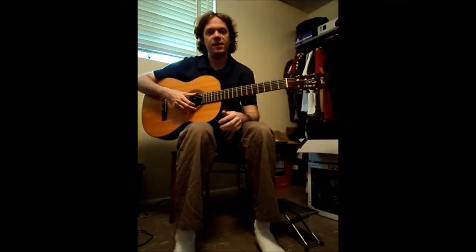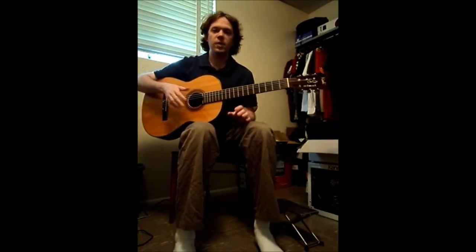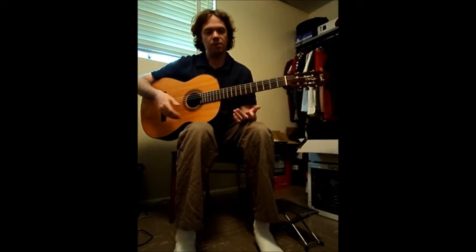Hello, in this video I'm going to be discussing sympathetic vibration using my guitar. To understand this concept, first we have to understand how music is produced on instruments.